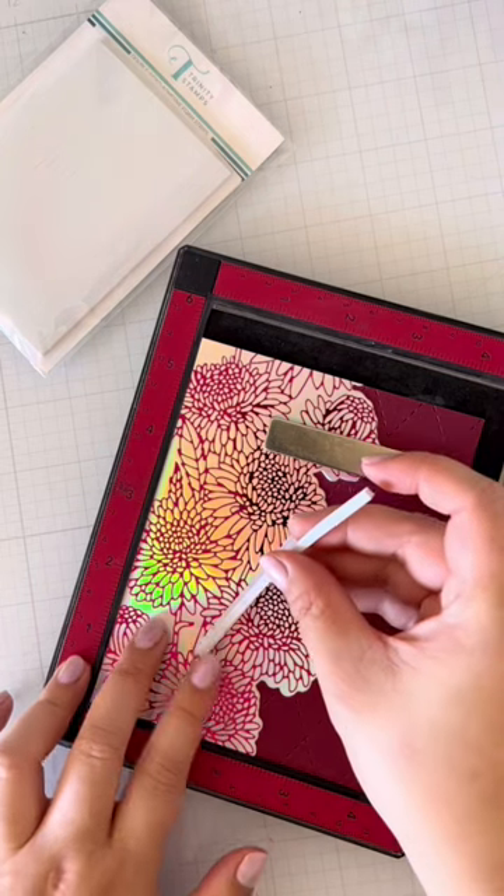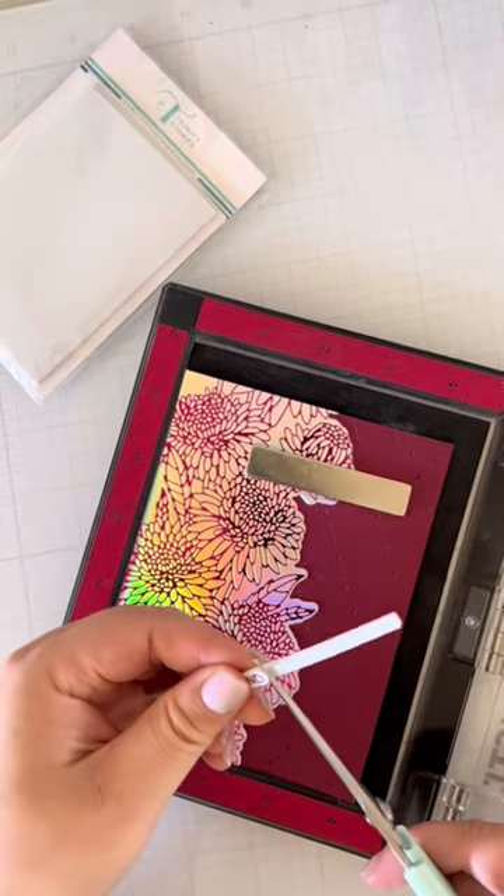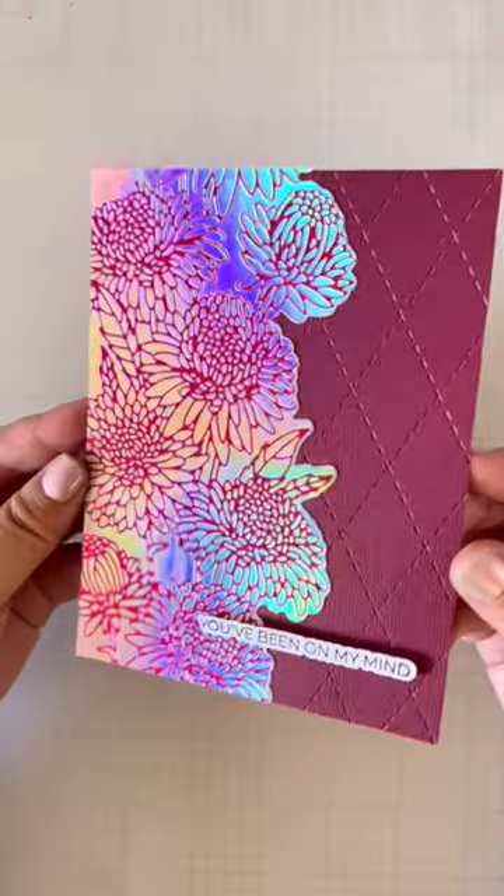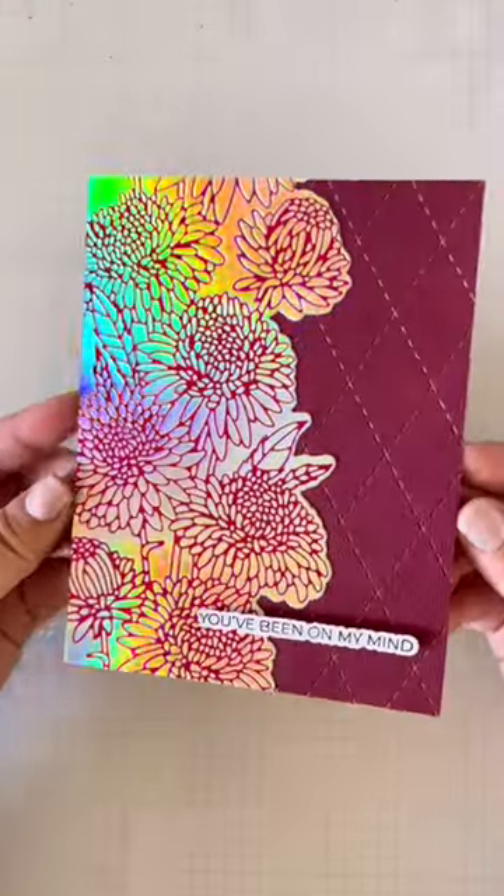Putting this card together was so quick because there's no coloring involved. I did pop up the sentiment on a foam strip for dimension, but that's it. That's all I need for a card that will surely catch your eye.